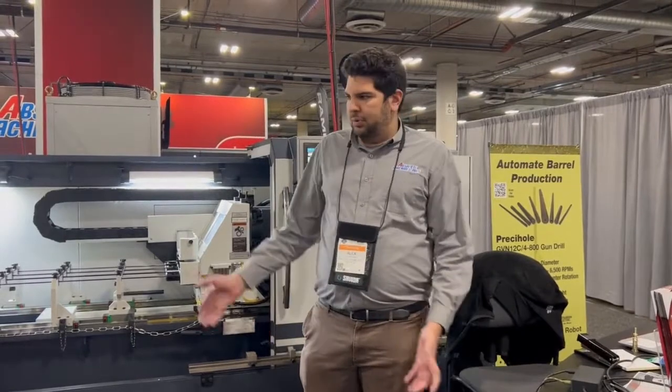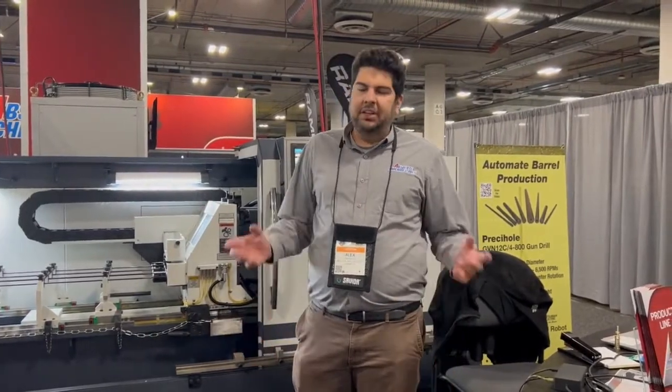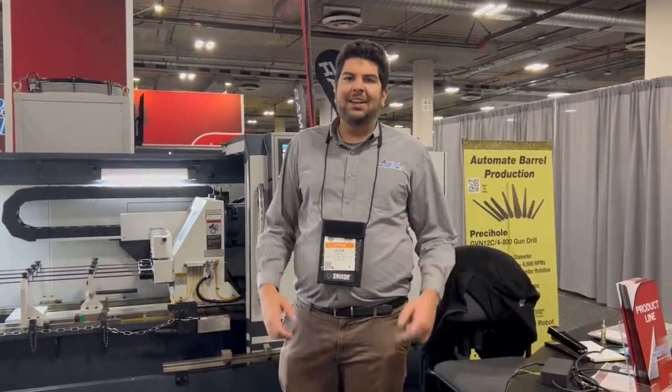It's extremely user-friendly, and with the robot, it makes it completely hands-off — lights-out, in my opinion.